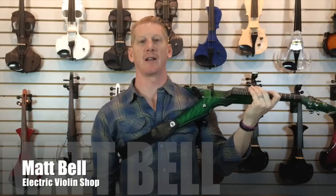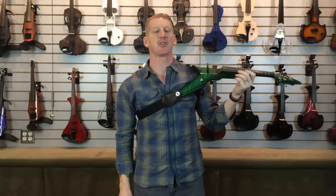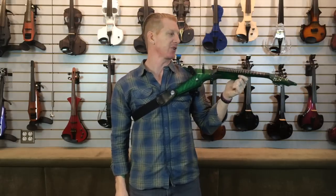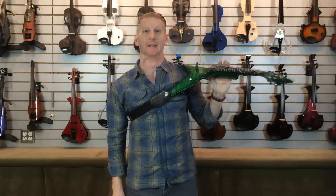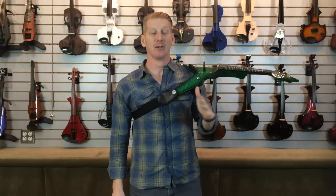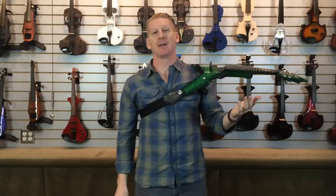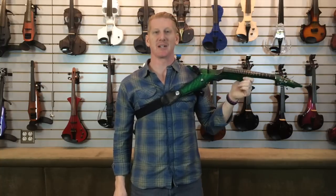Hey everybody, Matt Bell with the Electric Violin Shop. I'm really passionate about playing the electric violin, but I'm super passionate about this guy right here. When I discovered the Viper nearly 20 years ago, it was like I'd found the holy grail. I always grew up as a violin player, but I sort of secretly wanted to be a guitarist.